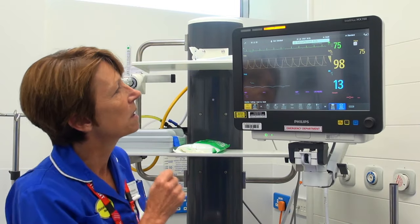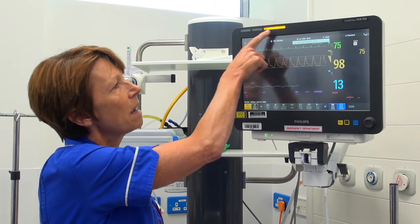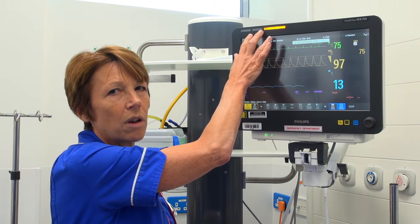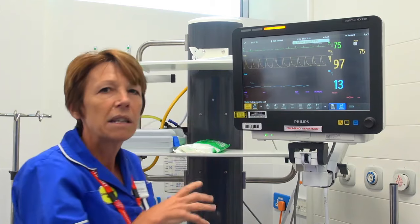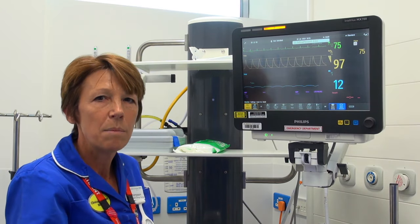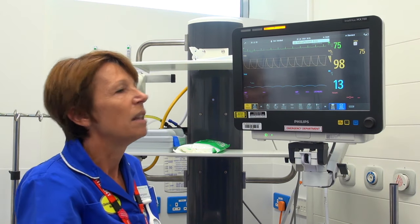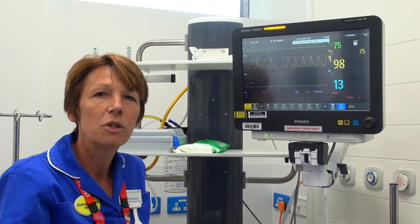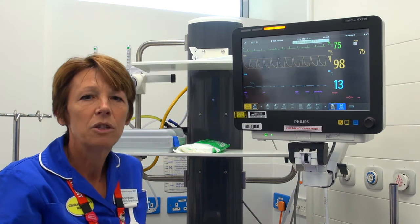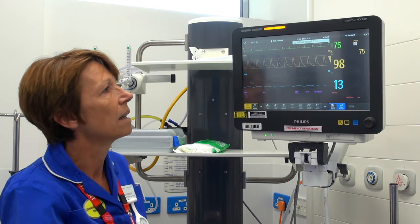We've already got our patient attached to the monitor and we can already see some settings. At the top there are some flashing lights — those are our alarm settings. A red alarm is a high priority alarm which will be responded to very quickly; it may be that the patient is in asystole. It goes down to a low priority alarm which is a blue alarm — that may be that you've paused the blood pressure cuff or one of your leads has fallen off.